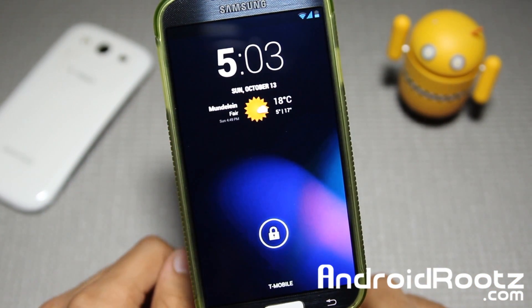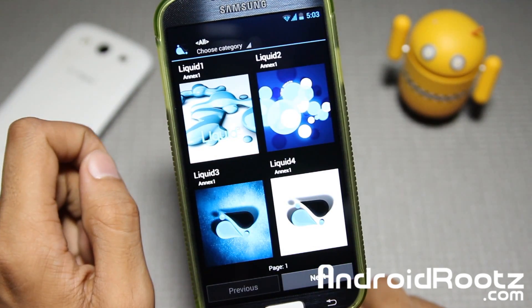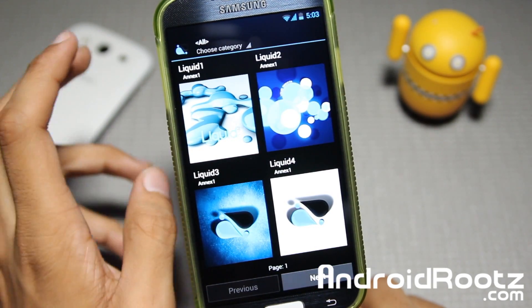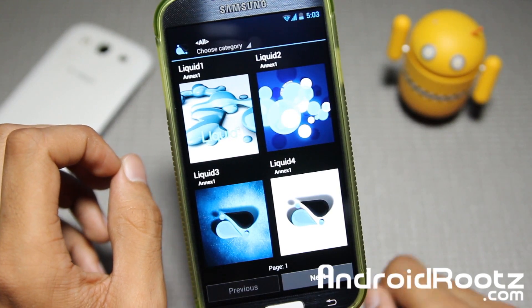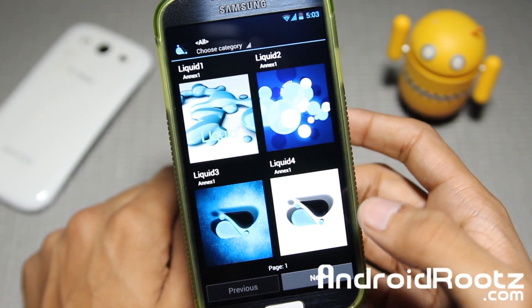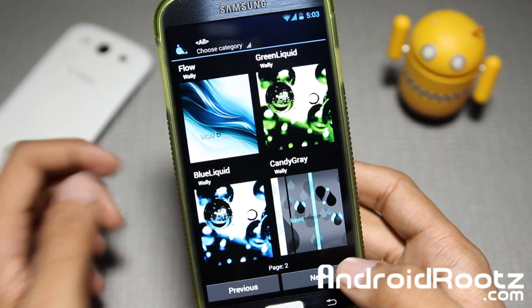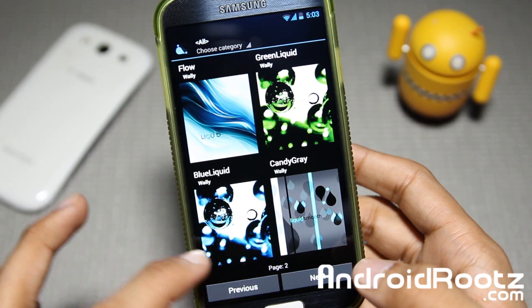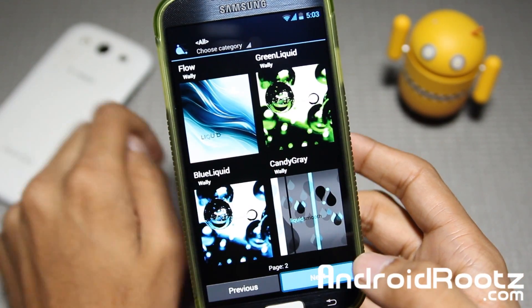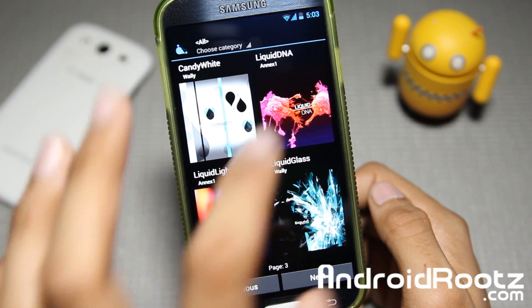So we are at the lock screen. First of all, let's go ahead and unlock the device and look at the wallpapers. We're doing the wallpapers first since they do take a little bit of time to load, so we're going to look at those first so we don't waste any time in this ROM review. There are some pretty nice ones — pretty clean.